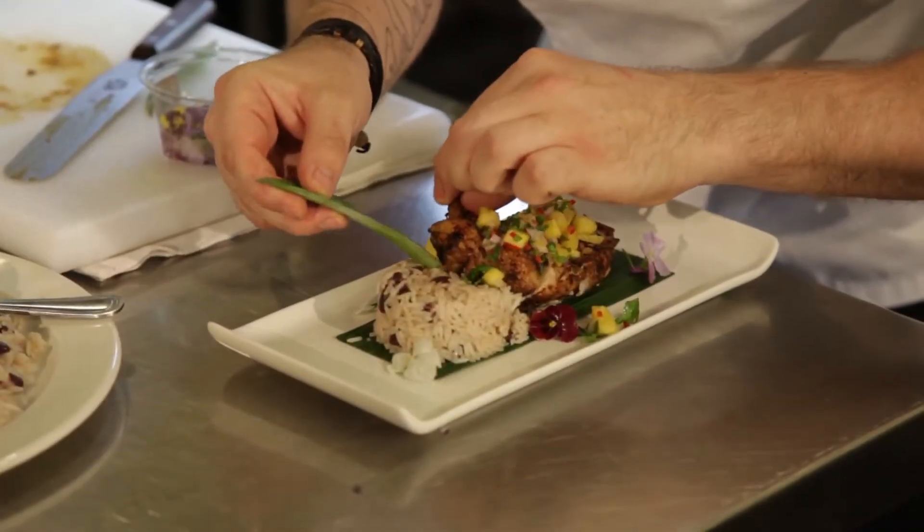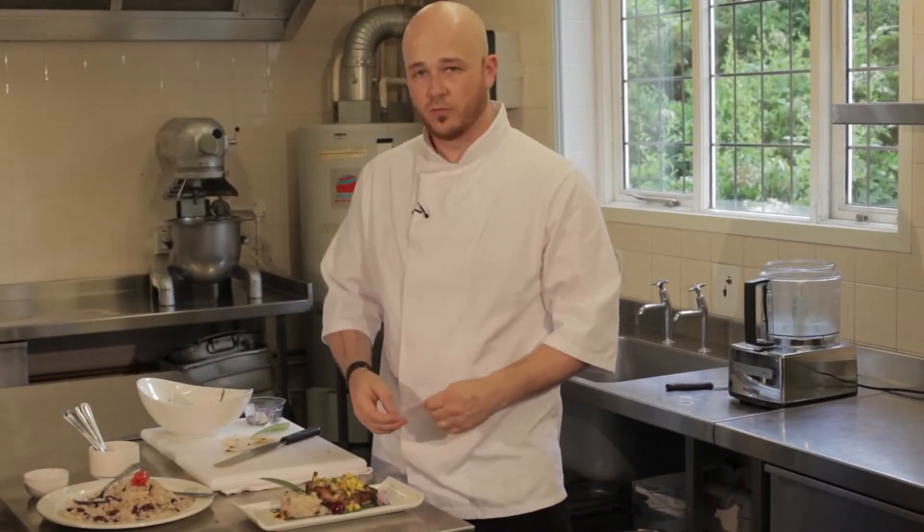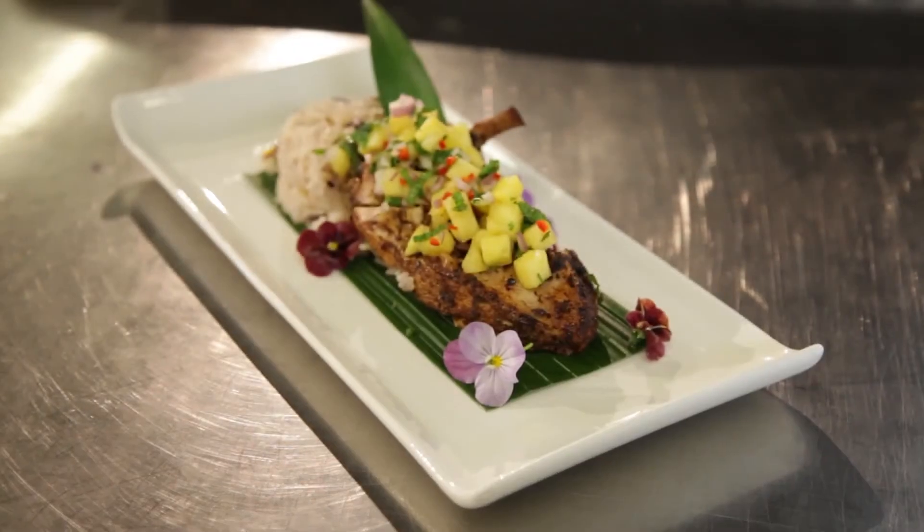And now just finish it with the spike from a pineapple. Voila, jerk chicken with rice and peas and a mango and lime salsa.